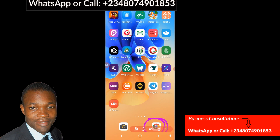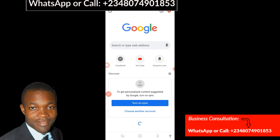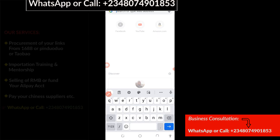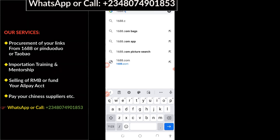You click on Google Chrome and it's going to open up. Then come to the top here to create a new tab. The next thing you have to do is to make use of the address bar right here. I'm going to type in 1688.com, then click on enter.